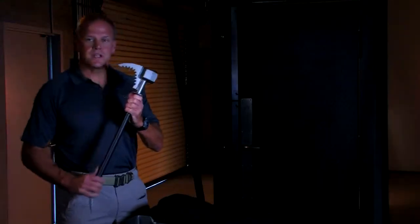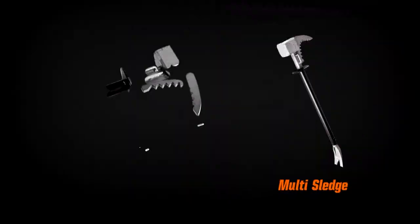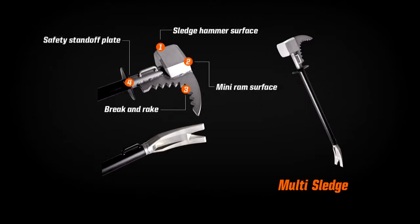The second tool in the kit is our multi-sledge. The multi-sledge is four tools in one. We have a sledge hammer surface, a mini ram surface, a breaking rake, a safety standoff shroud for our forward hand, and the forked end.